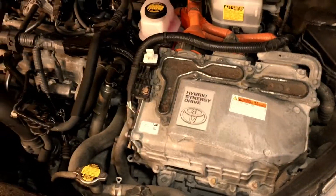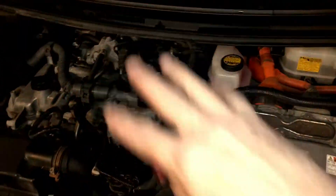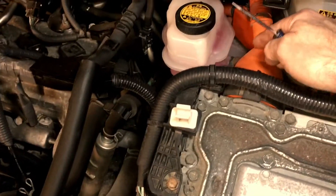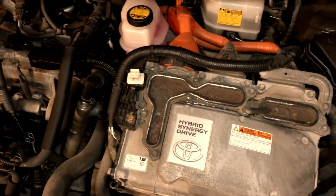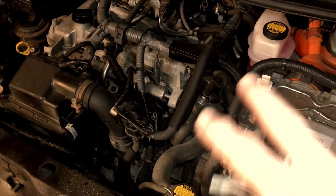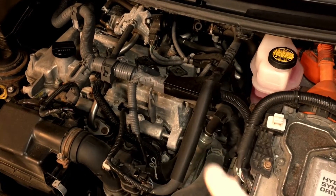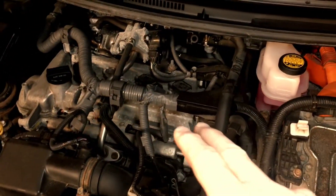Hybrid vehicles typically have a high voltage battery that is utilized to drive the motor generators in conjunction with the internal combustion engine — sometimes in different modes, sometimes in unison, sometimes separately. The inverter converter assembly takes input through this bi-directional frame wire here; this is where the high voltage supply from the battery comes in as DC, and it has to be inverted to drive the motor generators. There are two motor generators in the gearbox, and you can see the inputs and outputs from both of them — and there's only AC on these lines.